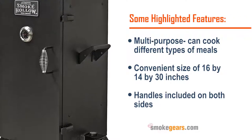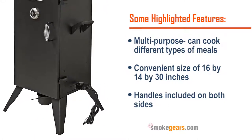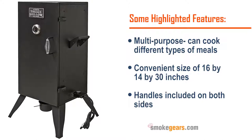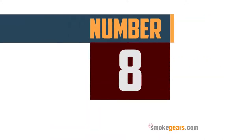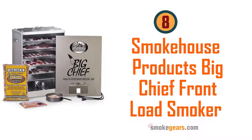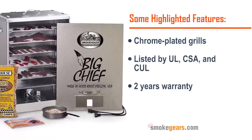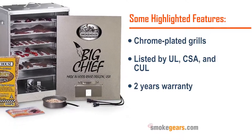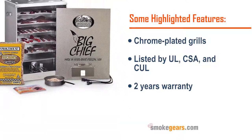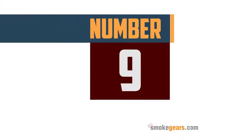Number seven: Smoke Hollow 30162E 30-inch electric smoker. Highlighted features: multi-purpose, can cook different types of meals, convenient size of 16 by 14 by 30 inches, handles included on both sides, designed for outdoor use. Number eight: Smokehouse Products Big Chief front load smoker. Highlighted features: chrome plated grills, listed by UL, CSA, and Cole.